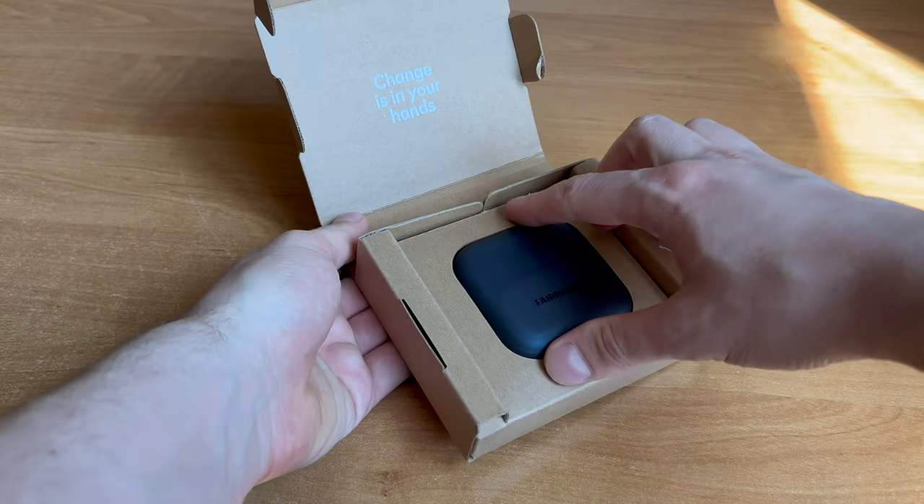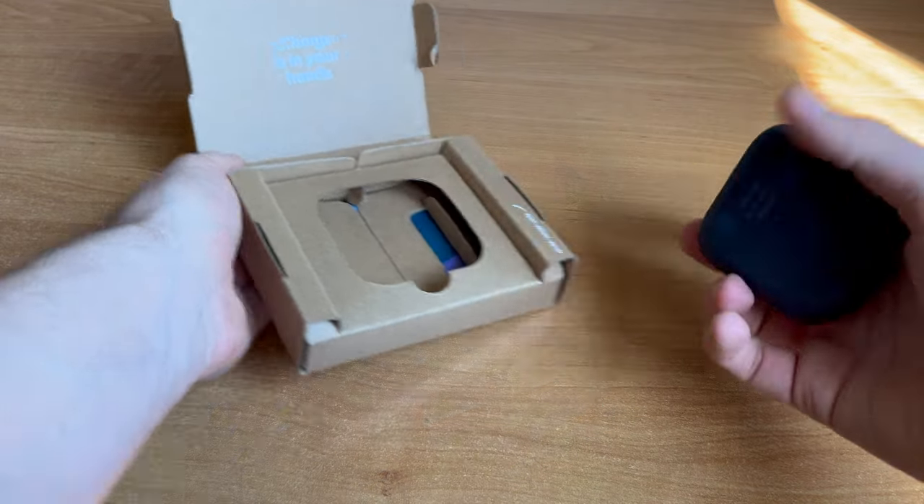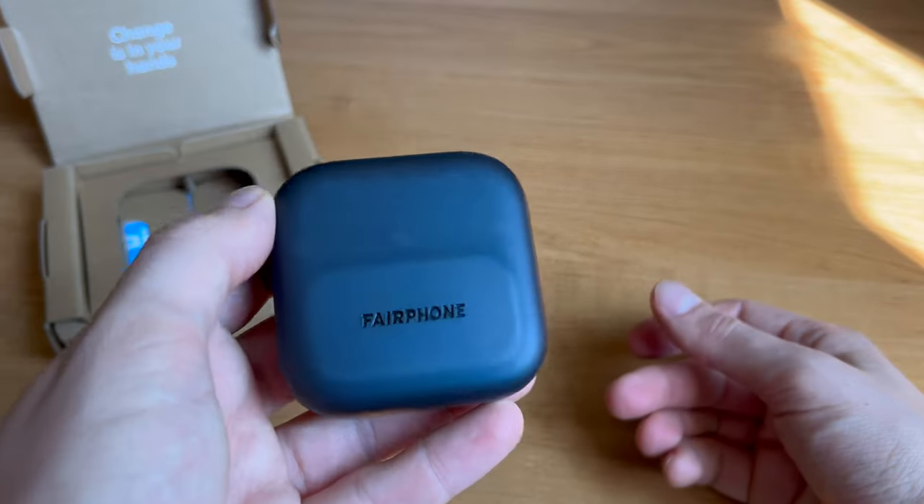I know it's old news — FairBuds went on sale like 3 months ago, but there are not so many videos about them, so here it is.